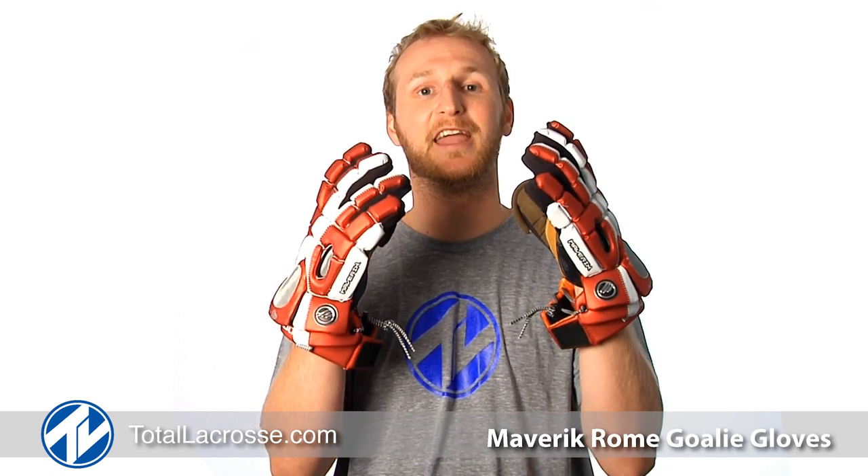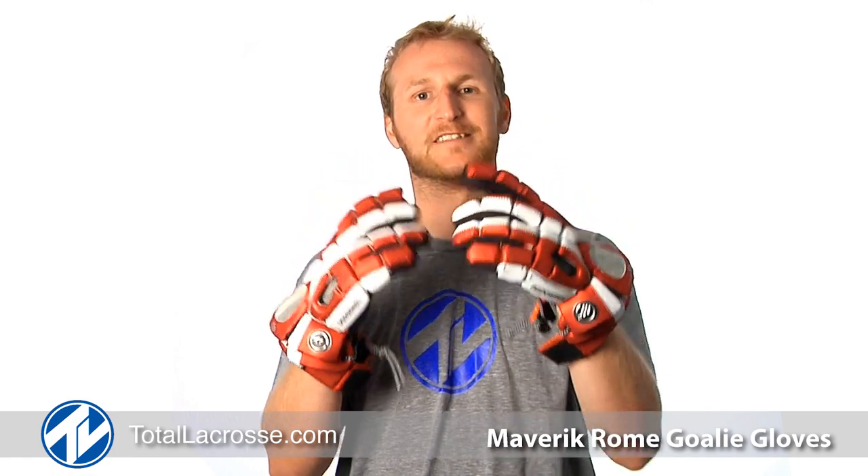Hey there goalies, it's Mike with Total Lacrosse. Here to give you a tip before you step foot in that Coliseum — you can dip your angelic hands into these, the Maverick Roam goalie glove. Let's take a look.